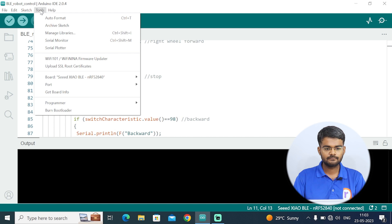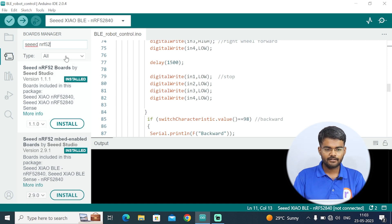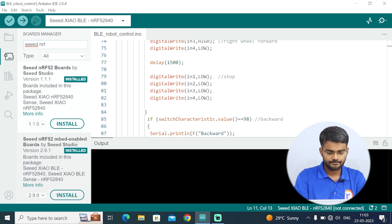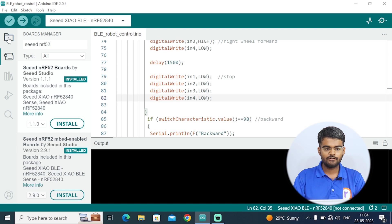Now you need to install the boards. Go to Tools, Board, Board Manager and type the keyword SEEDNRF52. You need to type it as 'Seeed Studio SEEDNRF52' — you will see two board libraries appear. You have to install both of them. All the steps are also given in the blog; the link is in the description. Once you install these boards, you are ready to upload the program.